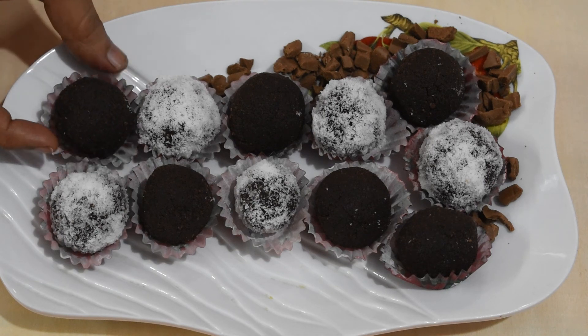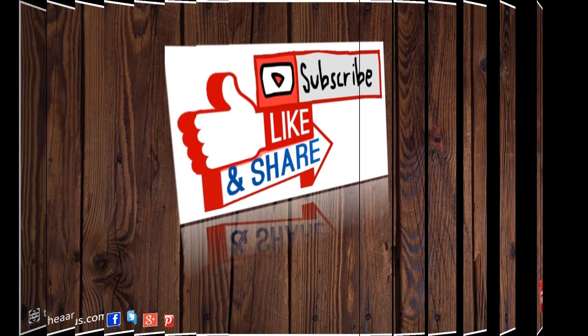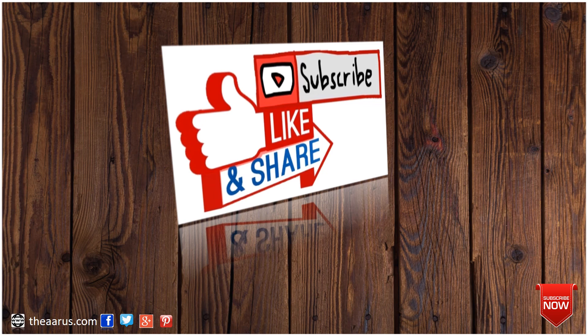We have prepared all our laddu. If you like the recipe, please like, share and subscribe to our channel. Bye-bye, till we meet again.